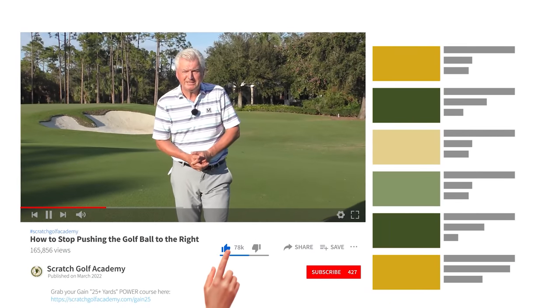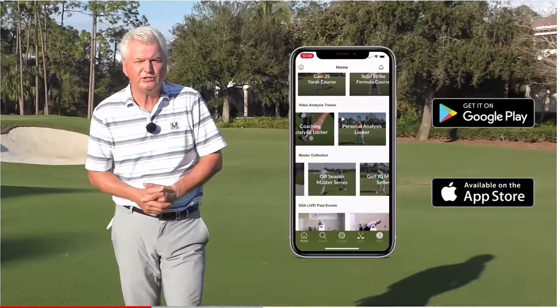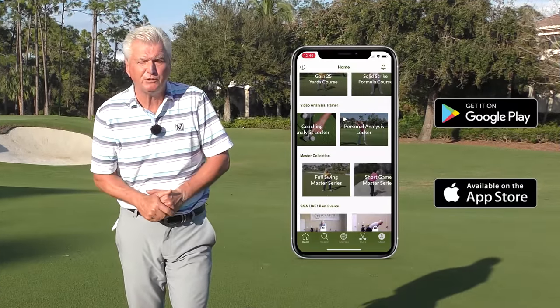Briefly, if you're new to this channel, I'd love it if you'd subscribe — help us build momentum and bring you free content. Also at the App Store, Scratch Golf Academy has a wonderful app with all sorts of training tools and warm-up tools. It's free to you, hope you'll check it out.